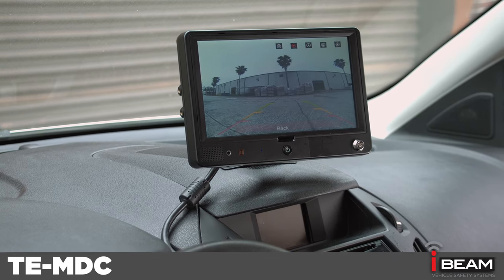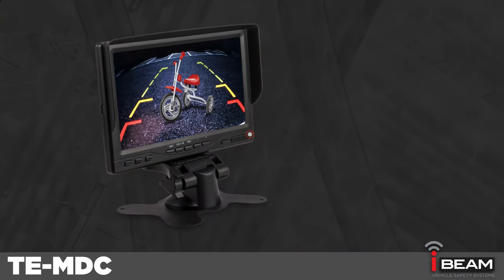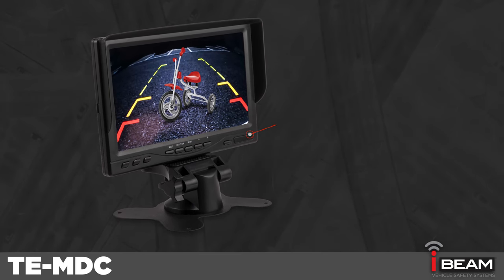The TE-MDC can be paired with any monitor that has an RCA input, such as our TE-7VS, or any aftermarket radio with a video input.